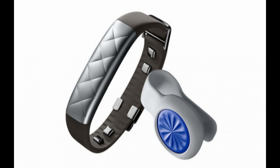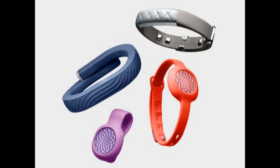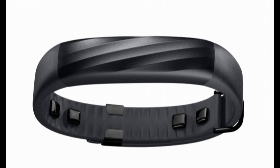The new UP3 has a durable anodized aluminum body that is water-resistant up to 10 meters and can provide up to 7 days of battery life. The UP3 will be available later this year from Apple Stores and Best Buy in black for $179.99.